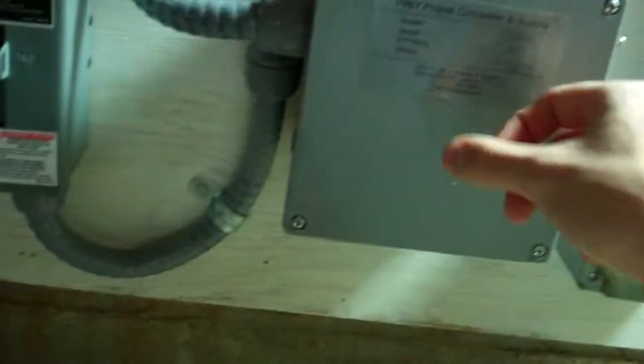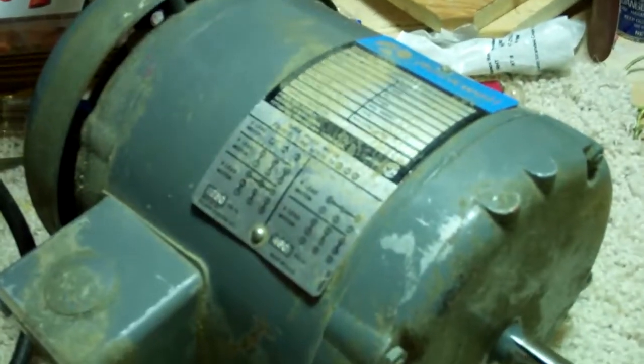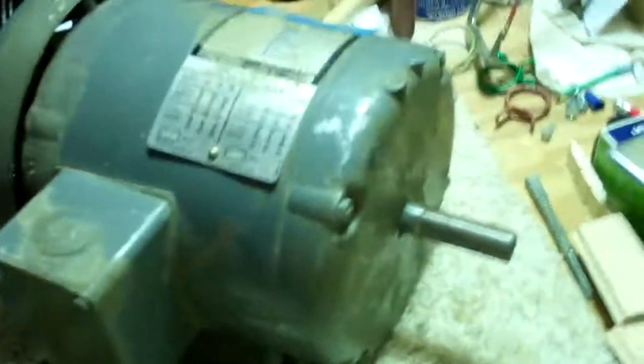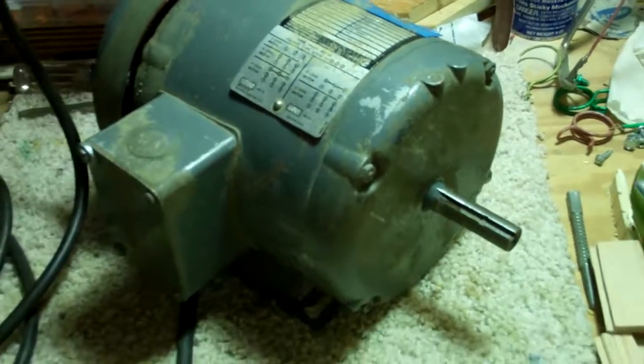I've checked the connections for the extra capacitor in there and they check out okay. Maybe one of the little wires could be pulled out — that's a possibility. But if it starts that one horsepower motor, then why would it not start this one? I just do not get that. Thank you for watching — Mike out.